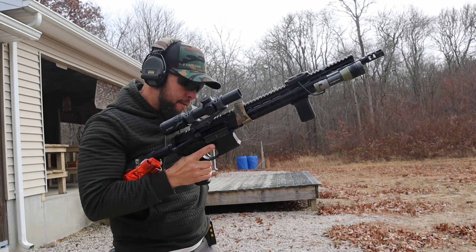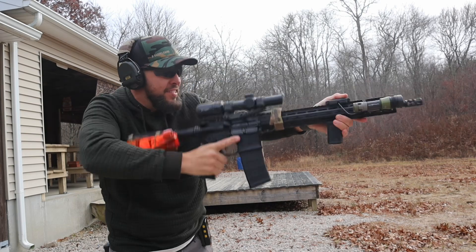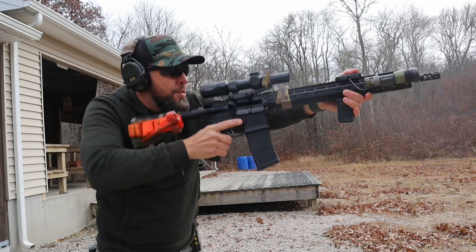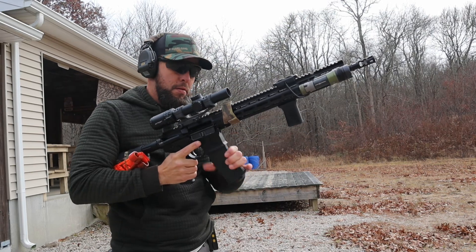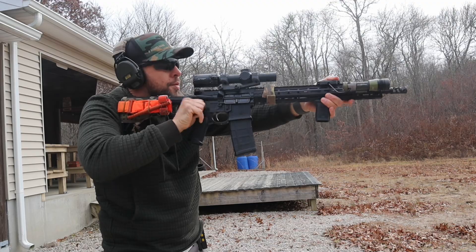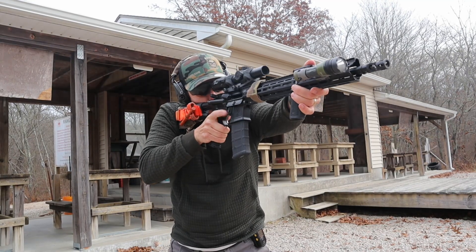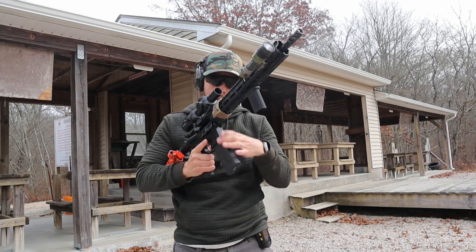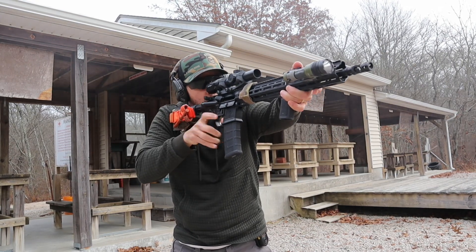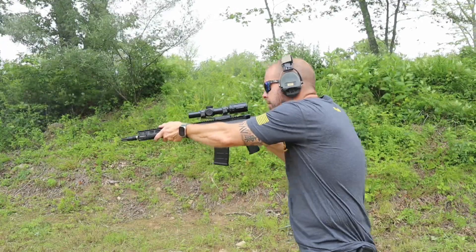The field of view at one times magnification is 120 feet, which is good. At six times it's 20 feet, which is still good for a budget-friendly optic. Eye relief is four inches — that's how far away you can be from the LPVO and still see everything clearly, which is very good for a low power variable optic. Your eye box — up, down, left, right — is also good.